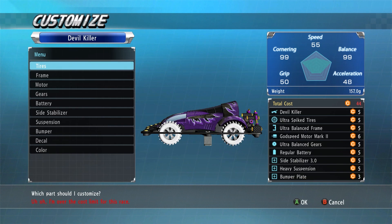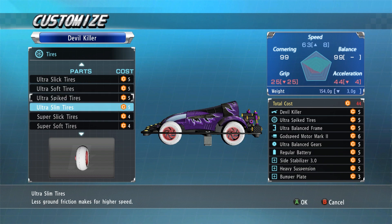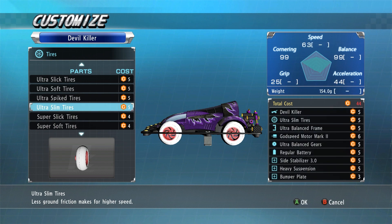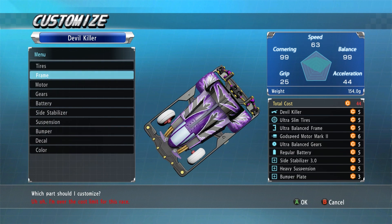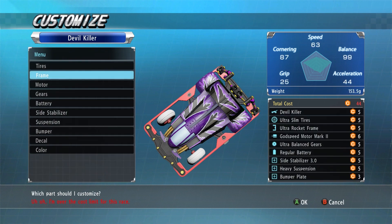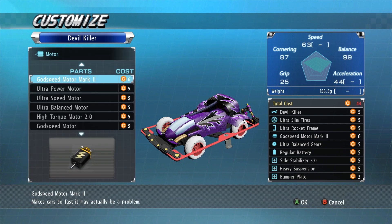I think it might be in the loop, I'm not sure. I'm going to try this one out. I'm going to go with the ultra slims - yeah, this one says use ultra slim. I was right, use the ultra slims and the ultra rocket frame. My pocket rocket frame, cornering tag, corner goes up, Godspeed motor mark 2 - it says that works.